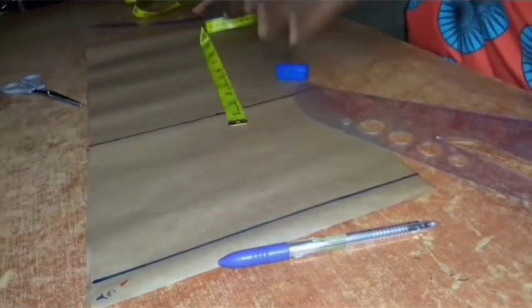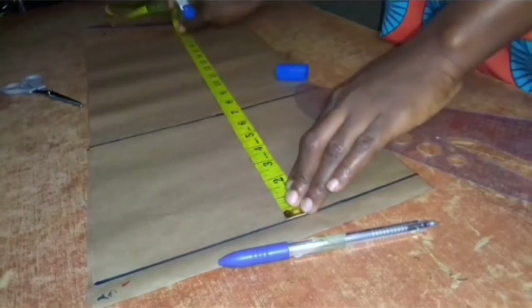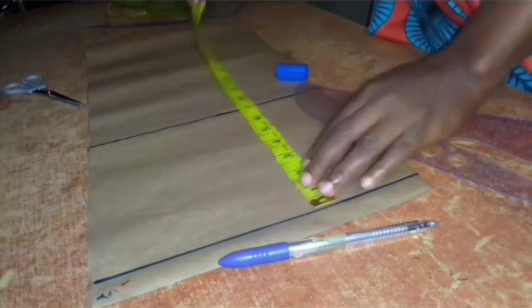Then from the start line to the length of the top is 17 inches plus one inch hemming allowance, making it 18 inches. So I'll go ahead and mark 18 inches like so.